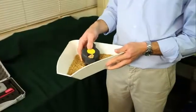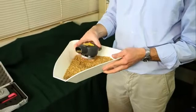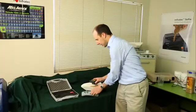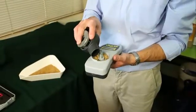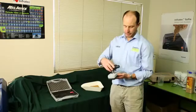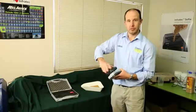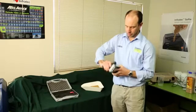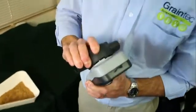Take a sample of grain with the integral tester, pour the grain in, just give it a shake to make sure that the grain is evenly distributed, and then screw on the top until it clicks.